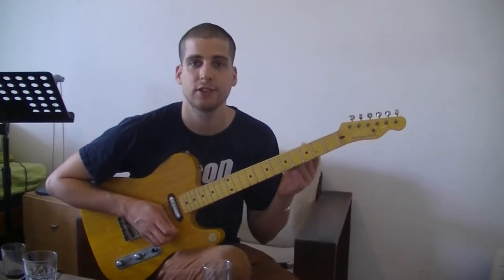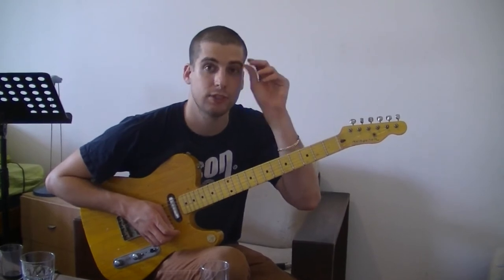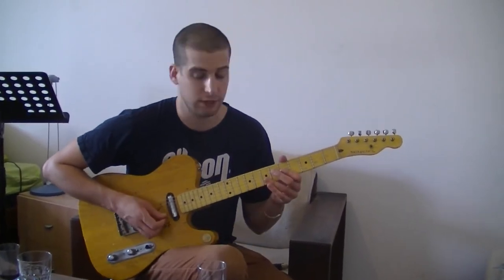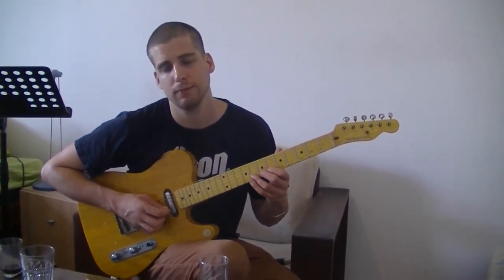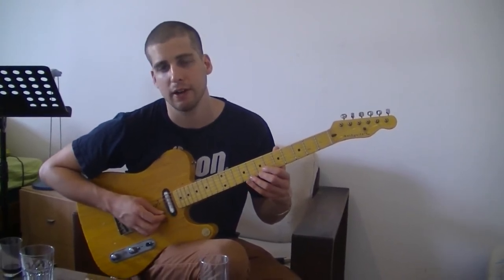We're going to take the C major scale, or any major scale, but in this case we're going to do C. We're going to play the first, third, fourth, fifth, and seventh degree of the scale, which would be C, E, F, G, and B. You can add C to make it an octave.